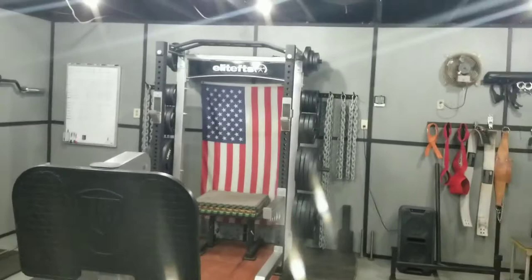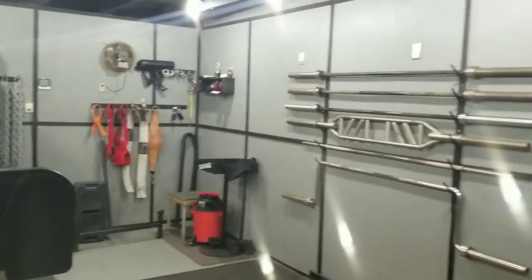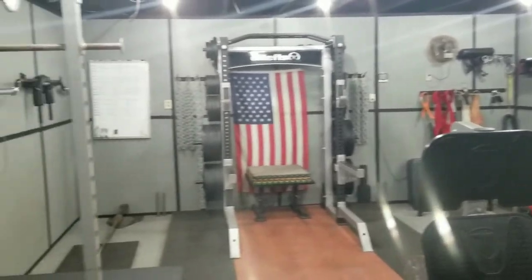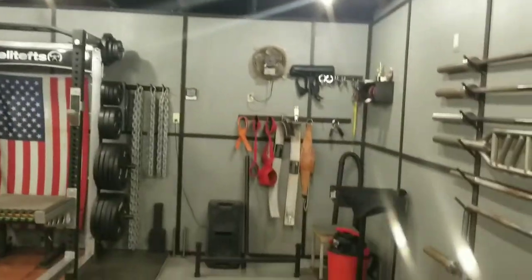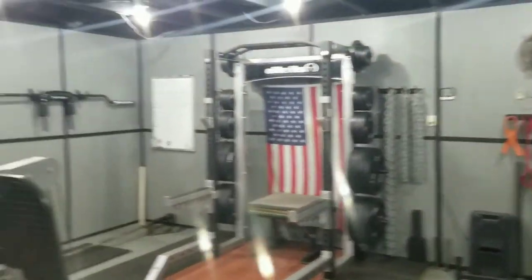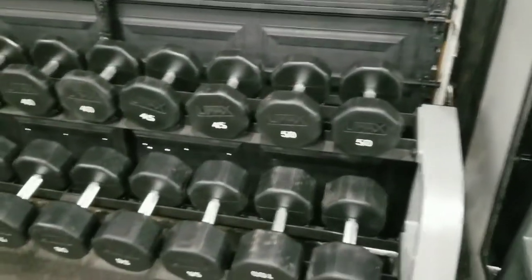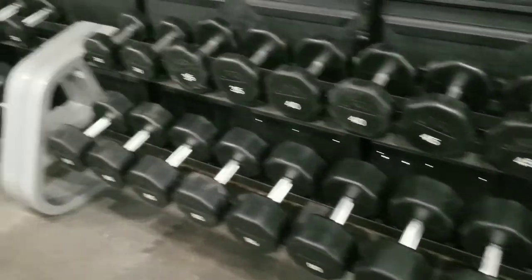We have a plate-loaded pec deck and reverse pec deck for delts and pectoral muscles. Something else I'm really proud of — I painted the garage door black and trimmed everything out with trim. I think it made a huge difference in the way this gym looks. I also blacked out the ceiling so it's not an eye-catcher and keeps your eyes down on the gym. It turned out quite well.